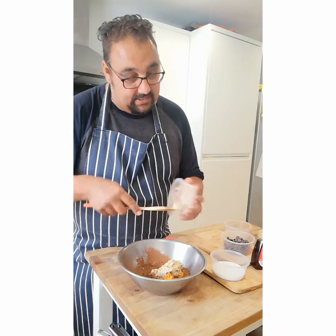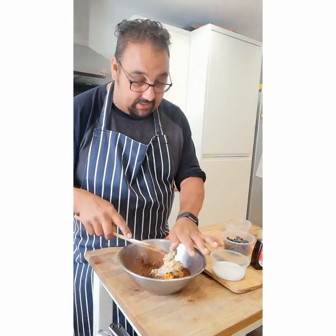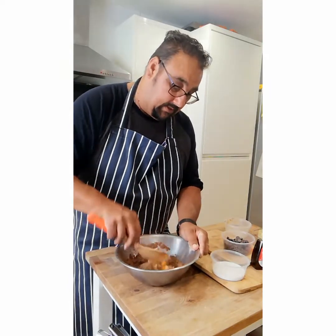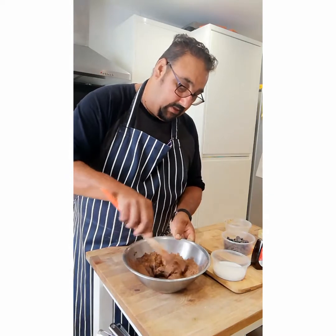Obviously yesterday I was doing some cooking so I just popped my jacket potato in the oven while I was cooking. So I'm just going to try and not splat this everywhere.